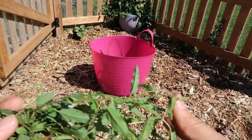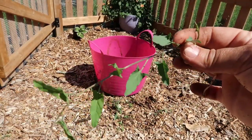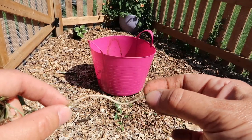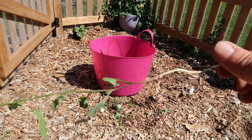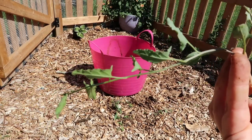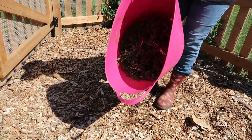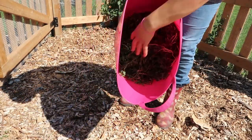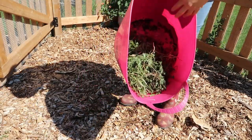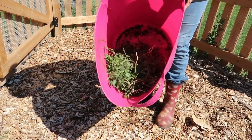I'm just going to show what bindweed actually looks like. That's what it looks like — kind of arrow-shaped leaves. This is the root end here, and it can be hugely long. This is a tiny one, but it gets pretty big if you let it. So from this little corner — not huge — this is how much I have. Just from this little corner, that's how crazy this weed gets.